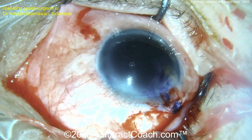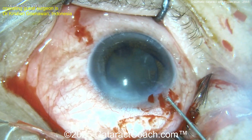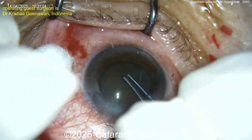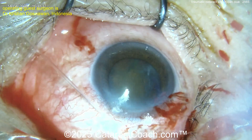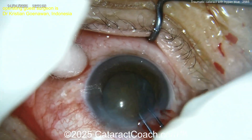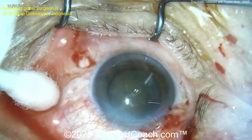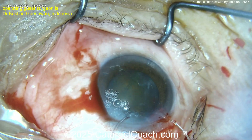Here comes another incision. Blue dye again — I just like to paint the blue dye on, not inject it all over the place. Now capsulorrhexis is being accomplished — that's pretty good actually. We have a very experienced surgeon here, and these traumatic cases are always tough because you never know exactly what you're going to get. With vitreous in the anterior chamber, I would have liked to place some triamcinolone.